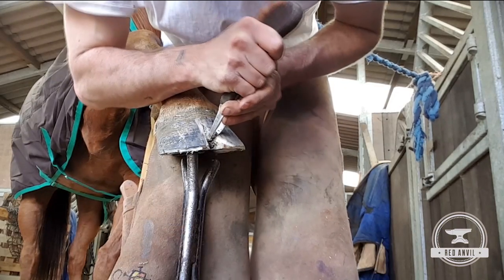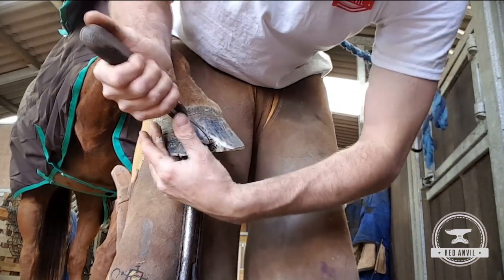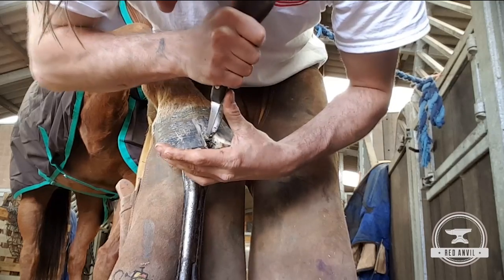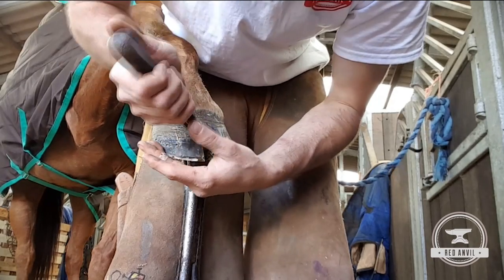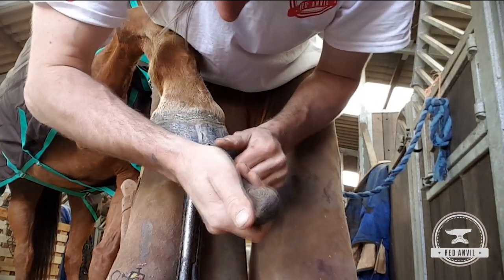I'm just taking away the excess horn around the outside to expose the infected horn to the air and remove any infected horn. You can see right down into the bottom — I'm trying to take out as little hoof wall as possible but also get all the infection at the same time.